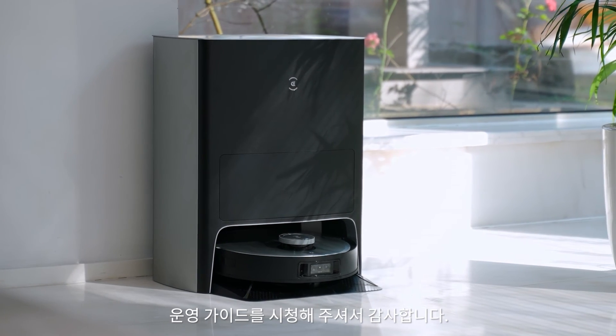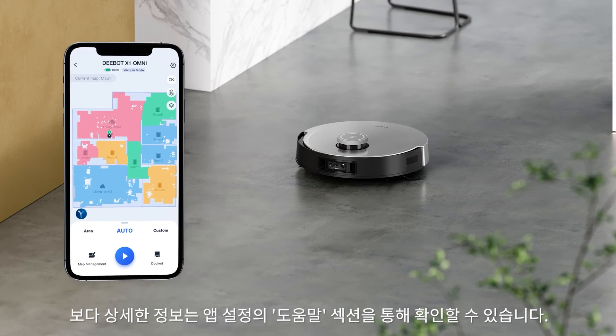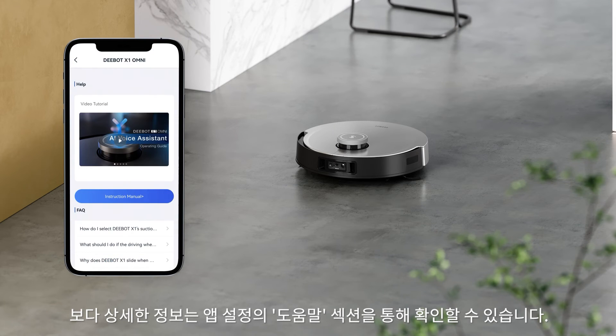Thanks for watching. For more information, tap the help section of the app settings.